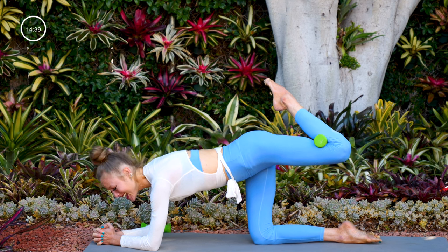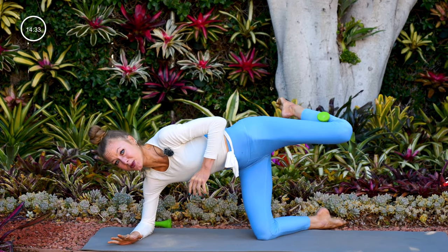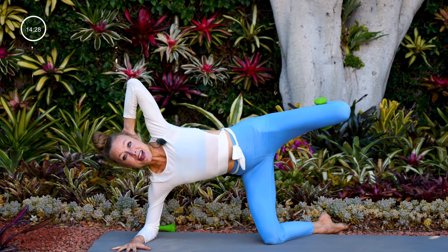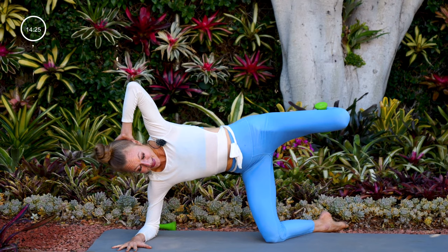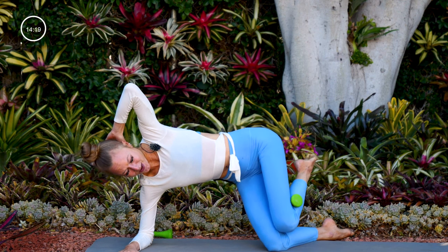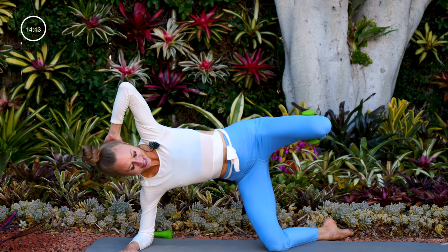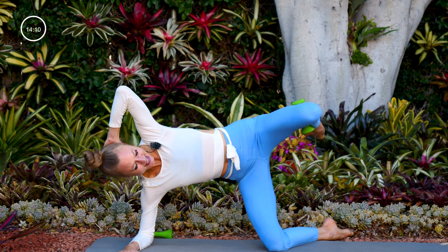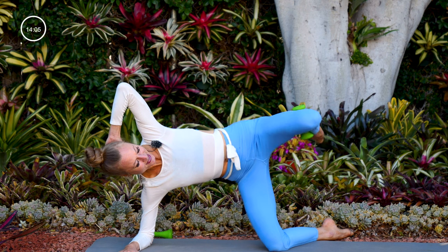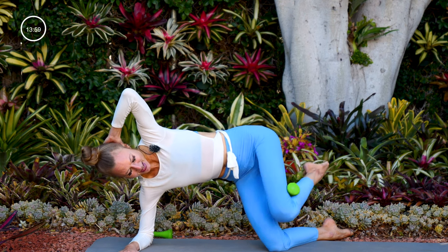Keep that leg high. Take your right toes off the mat, bring your right forearm parallel to the top of the mat — keep squeezing that weight. Open up, take your left hand behind your head. Fire hydrant — start with the leg open, then close that left knee to meet the right, and then open it back up. Nine more: close and open. Eight, seven, six, five, four, three, two, one.